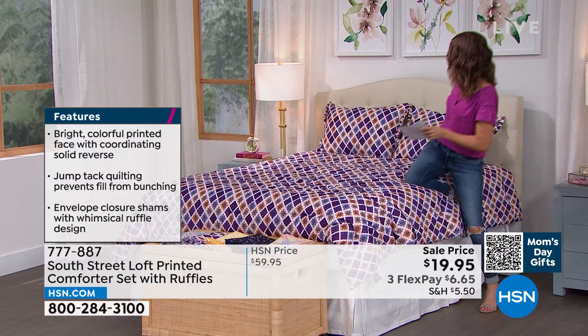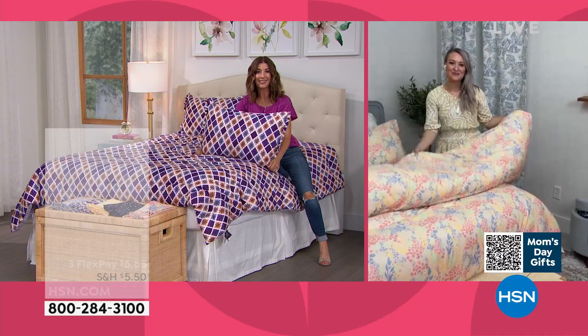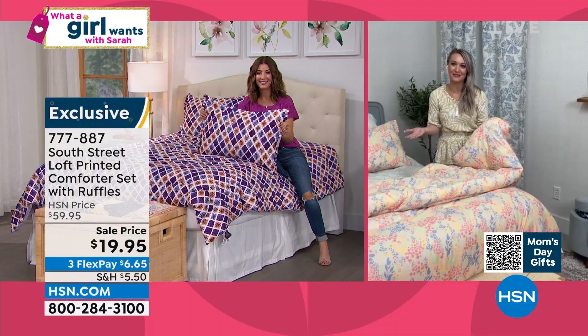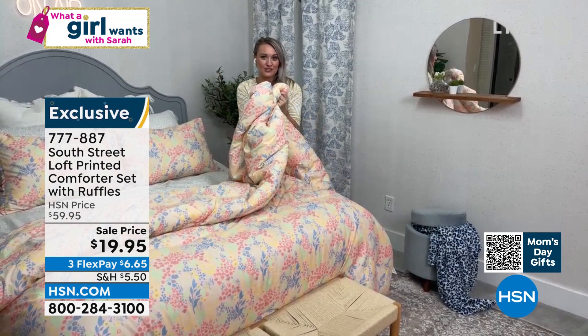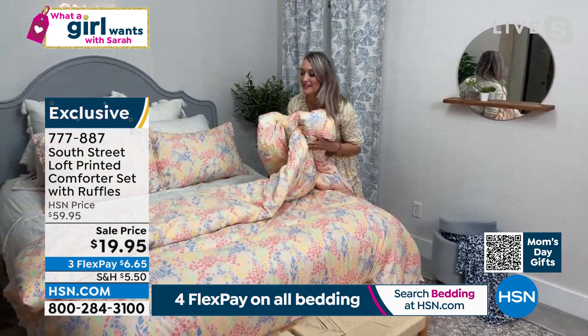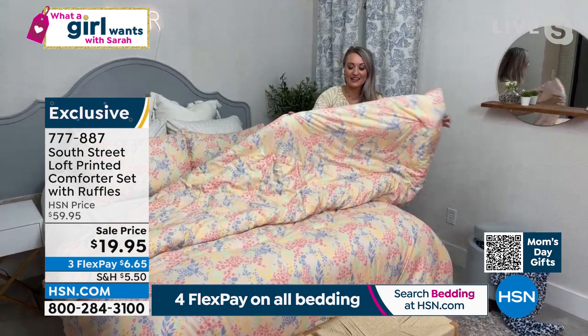Our team does such a good job with the designs — it's like artwork for your bed. So if you have some of your winter bedding on your bed still and you're ready to refresh your space and brighten it up and make it a little more cheerful, that's exactly what these are for. You're still getting that cloud-like experience, but it's not going to weigh you down, and you can still fit this in your washing machine. You're getting a lot of fun color and print on one side.